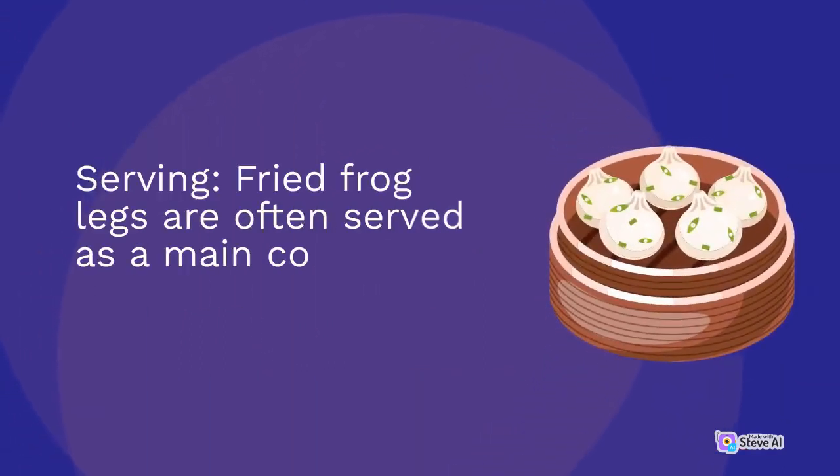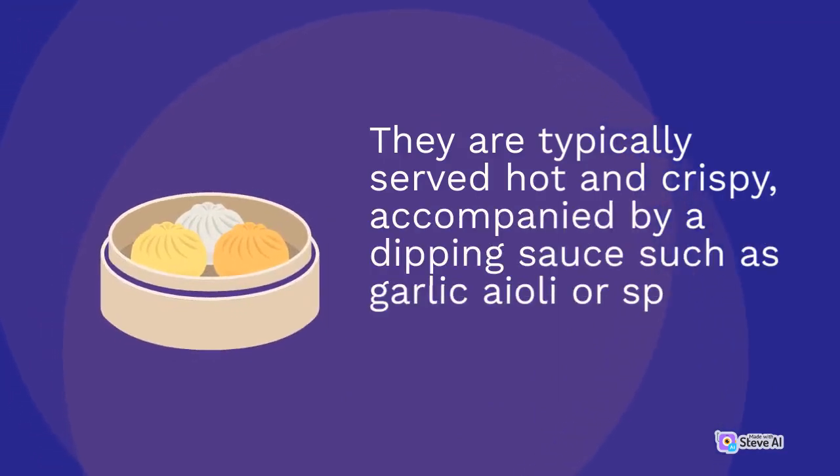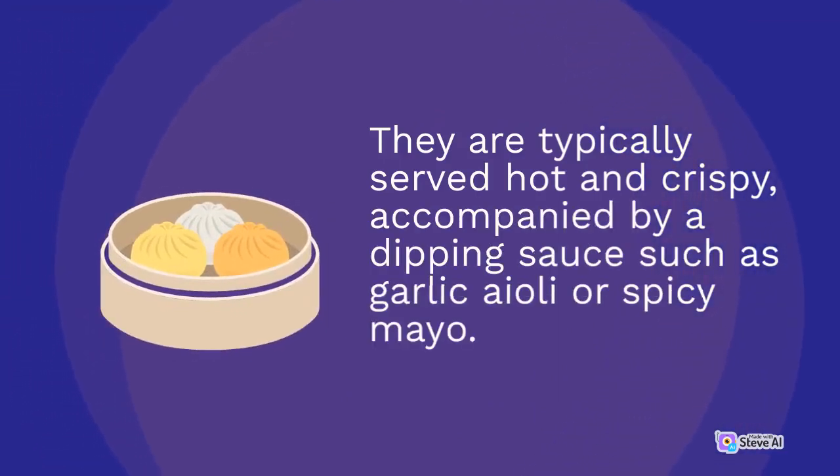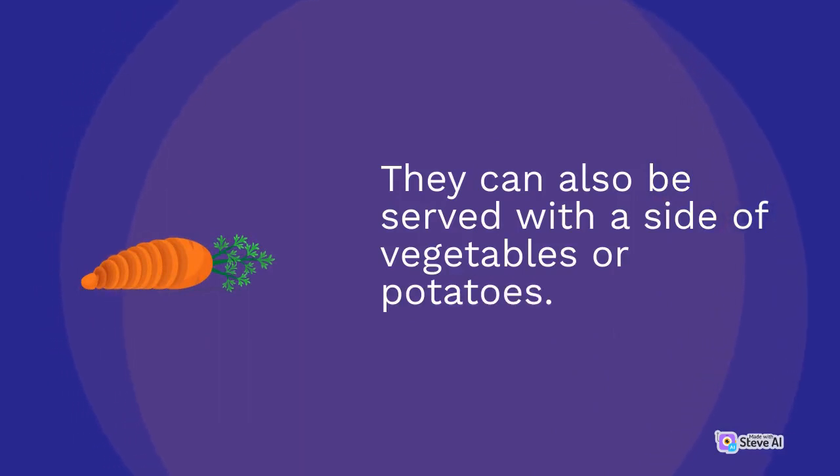Fried frog legs are often served as a main course or as an appetizer. They are typically served hot and crispy, accompanied by a dipping sauce such as garlic aioli or spicy mayo. They can also be served with a side of vegetables or potatoes.